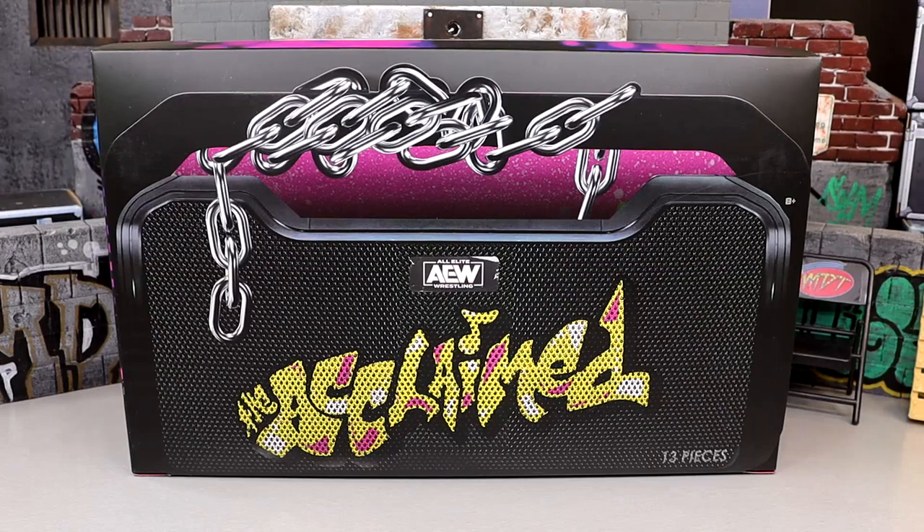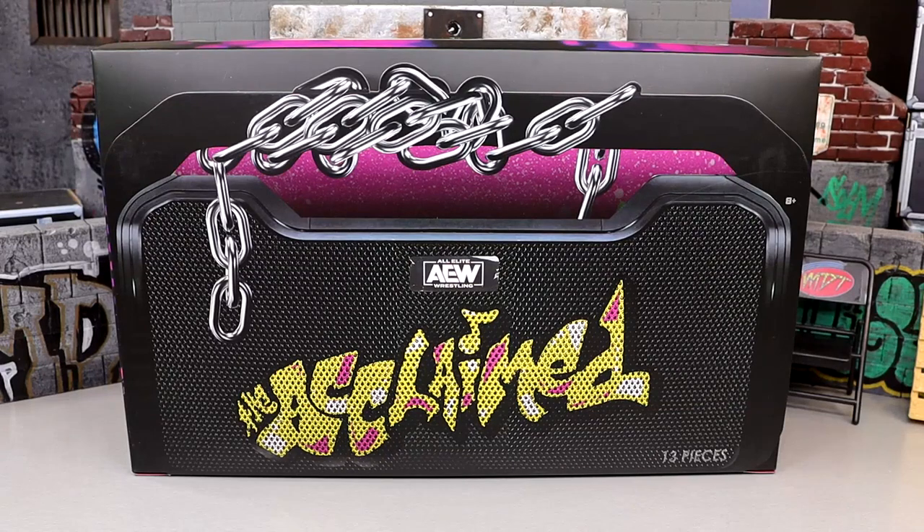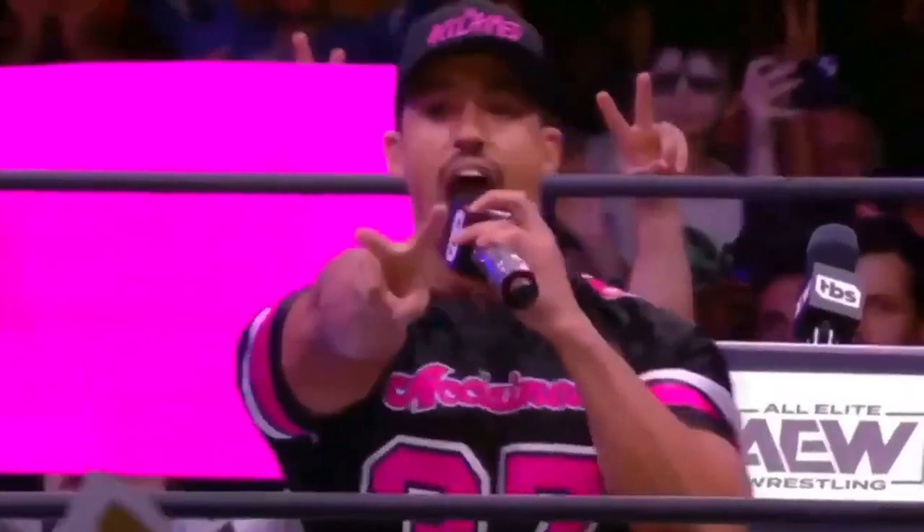What is good everyone? Welcome back to another My Name Toys video. Today we are back with a brand new AEW action figure review. We're taking a look at the ringside exclusive AEW Unrivaled 3-pack of the Acclaimed. So I guess you could say... The Acclaimed!